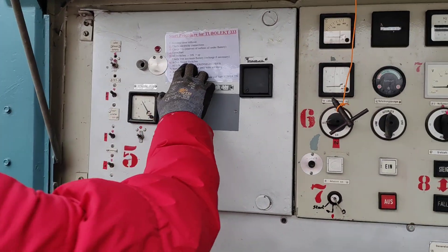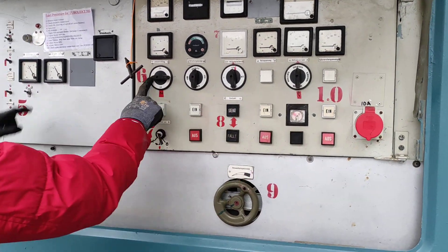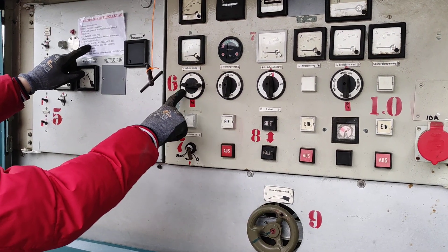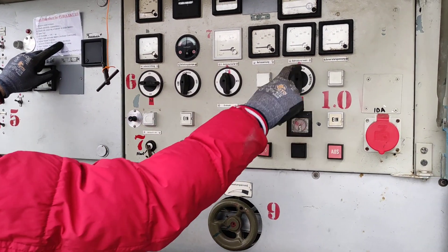Number six: adjust all the rotary switches. Number six — the rotary switches here. They have to be on automatic, on generator, on Inselbetrieb.